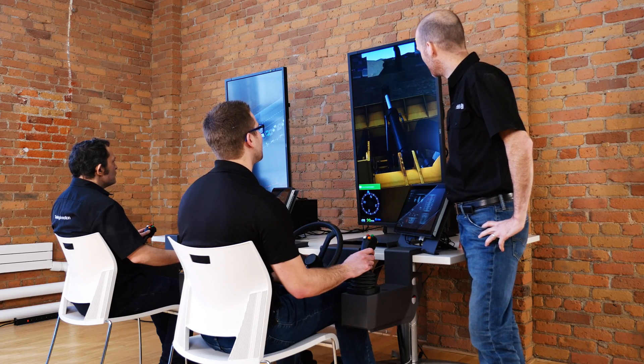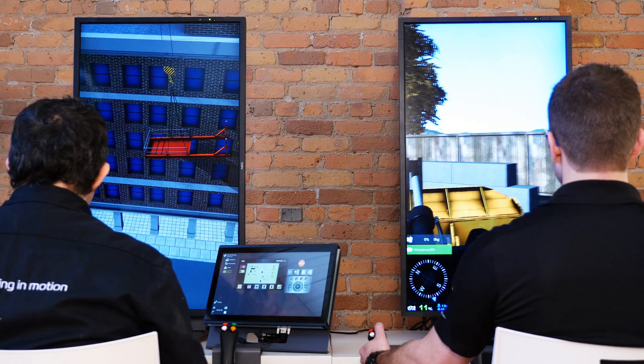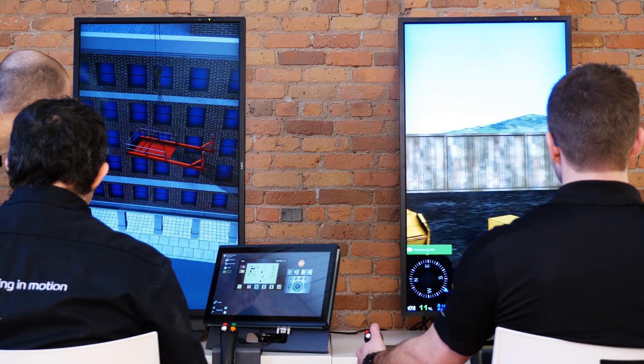CM Labs is proud to introduce the Vortex Trainer, our desktop simulator for construction crane and heavy equipment operator training.